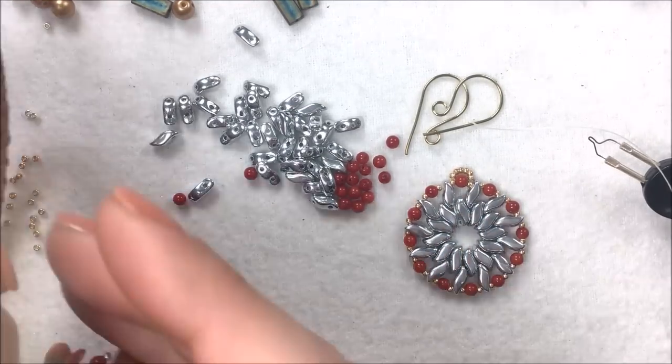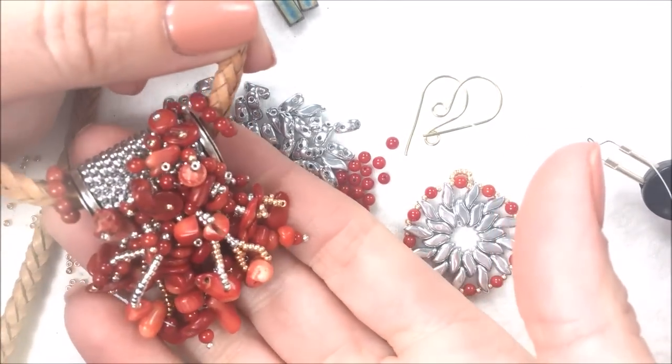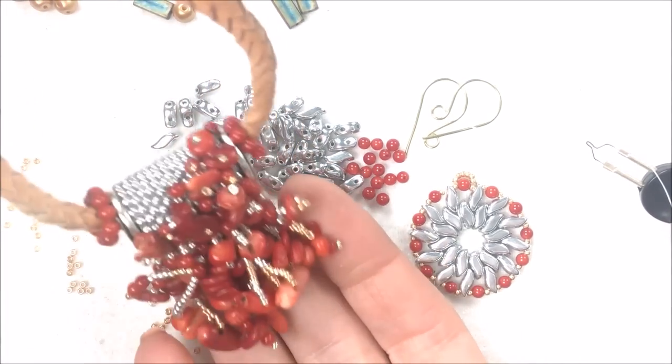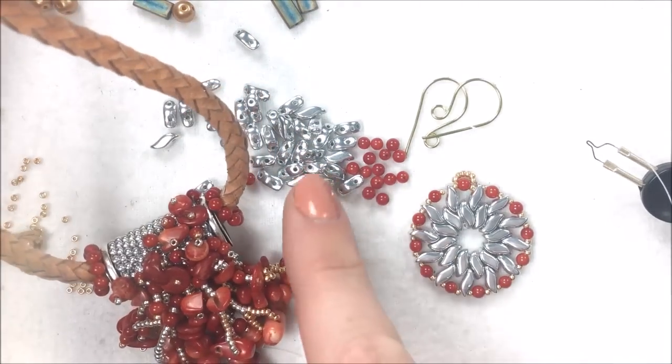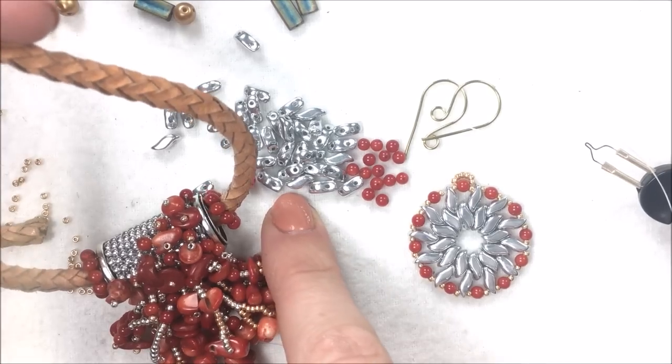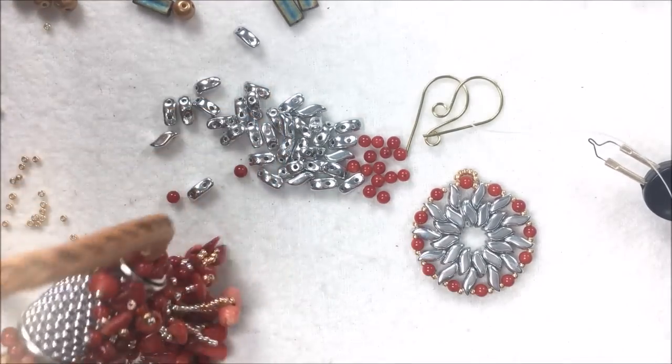I made them in colors to match one of my newer designs that some of you may have seen, which was the Coral Branch Pendant — a necklace design that sits on a piece of leather.